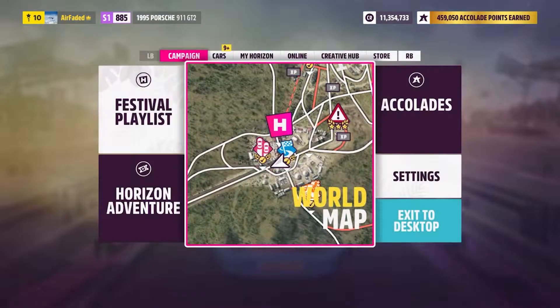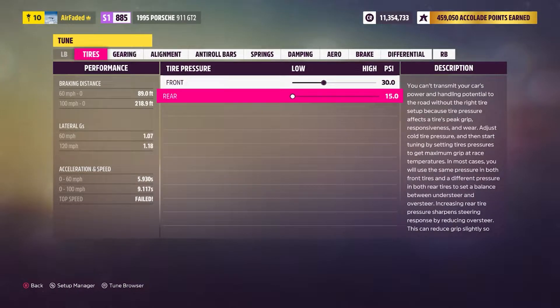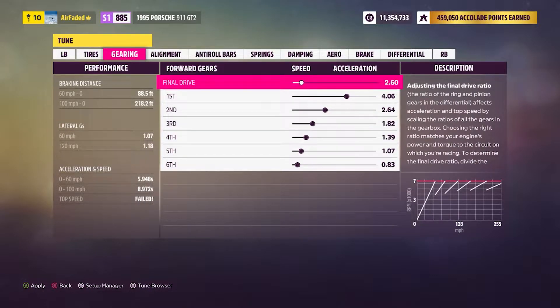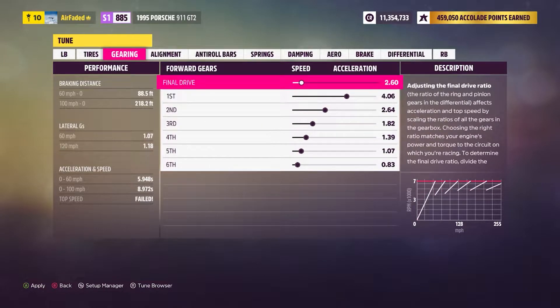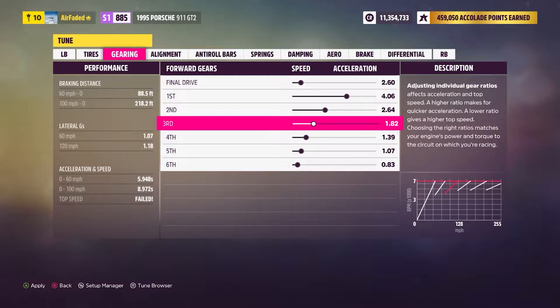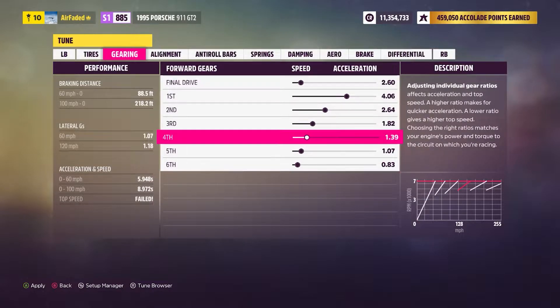Now that we're at the track, let's open up the tune and break it down. With tire pressure: all the way low — 15 in the rear and 30 in the front. Gearing-wise, this is the main bread and butter of the build: 260 final drive, 406, 264, 182, 139, 107, and 83. And that is the tune for you.